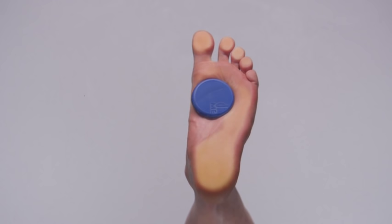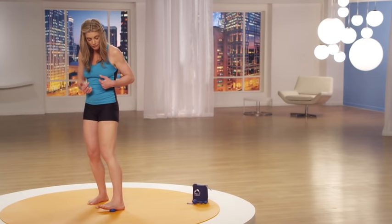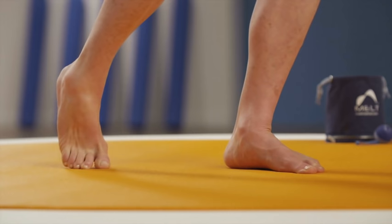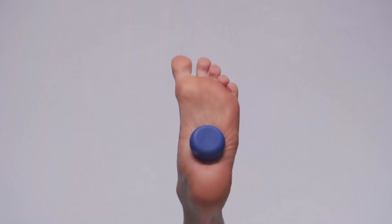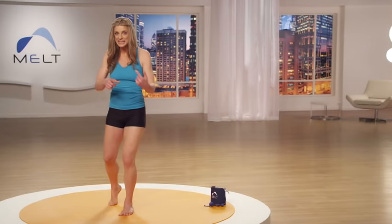Go to 3B — the upper number three — and create compression. Notice if this area is tender. This point relates right to your neck and can be a very tender spot for a lot of us. Decompress. Go to position point number four on the outside arch of your foot, halfway between your pinky toe and your heel, and create compression. Then decompress and see if you can find position point number five just in front of your heel. Take a focused breath.